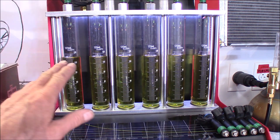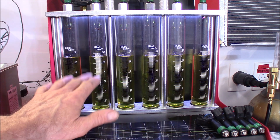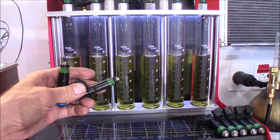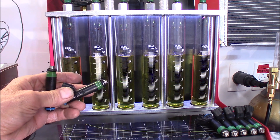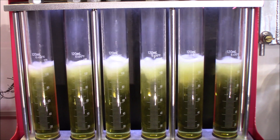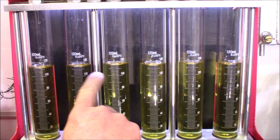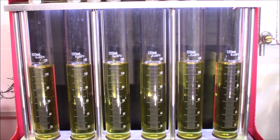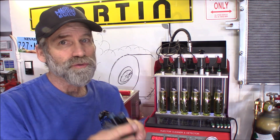Now to find two more that flow equal to these. I'll remove two of these, replace them with two other ones, and hopefully they flow the same. Those look really very close — I think we're going to call that good. Finally, I got a match set with these two and those six.